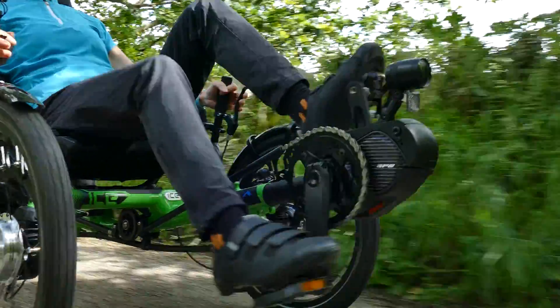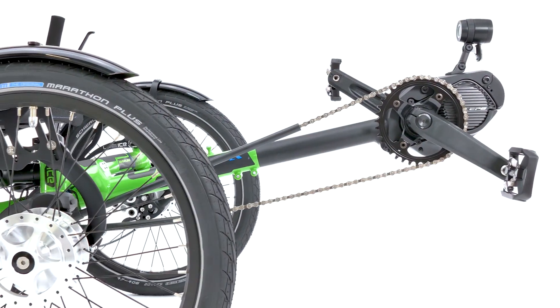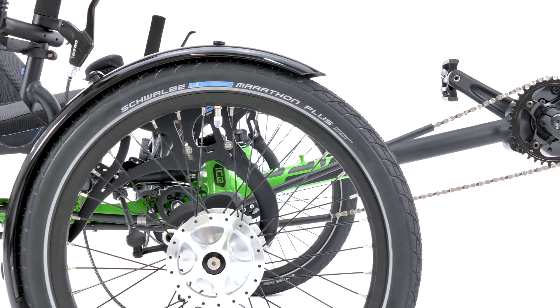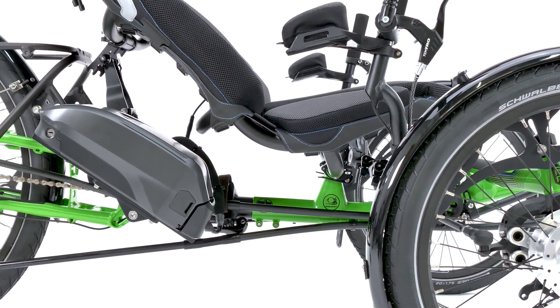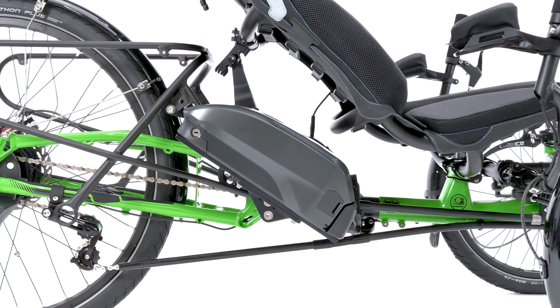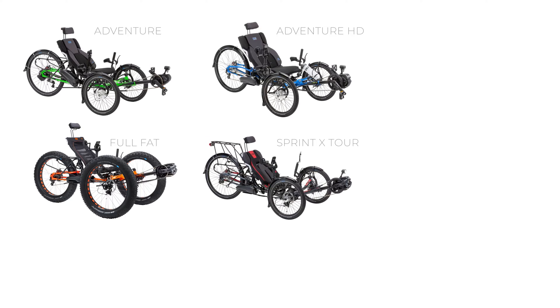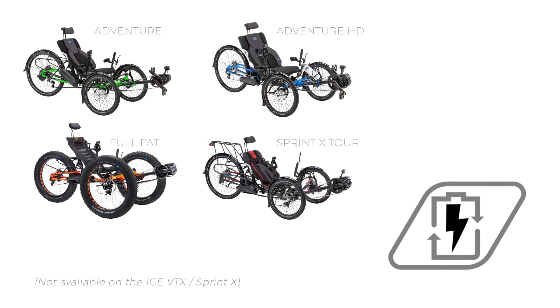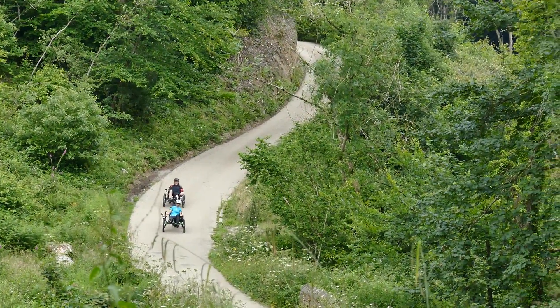Here at IceTrikes we have fully embraced electrically assisted cycling by seamlessly integrating the fantastic Shimano Steps electric systems into our trikes. Since 2017, the class-leading Shimano Steps motor systems have been available on our Adventure, Adventure HD, Full Fat and Sprintex Tour trikes. Our electric assist trikes can take you further and in more comfort than ever before.